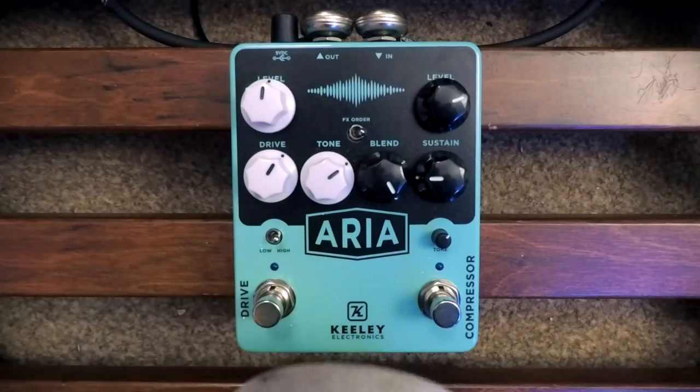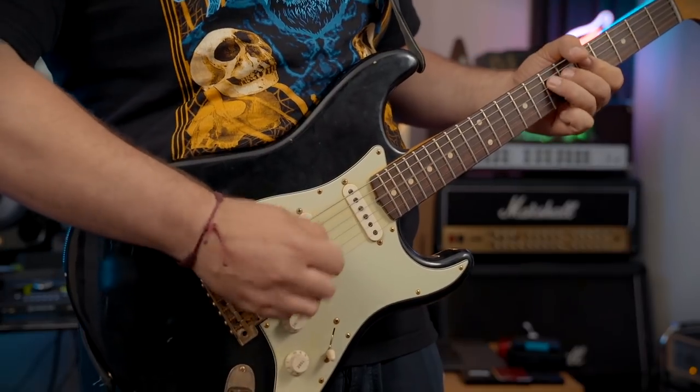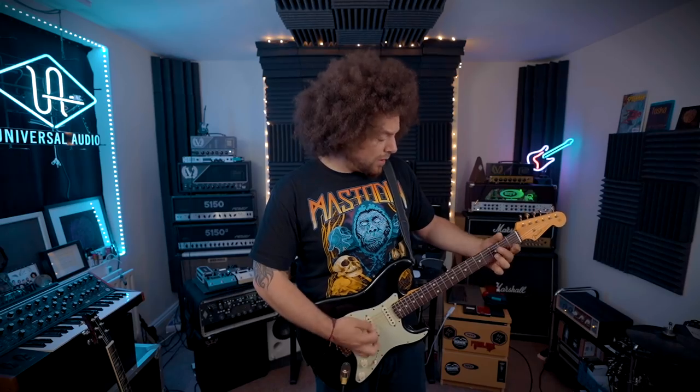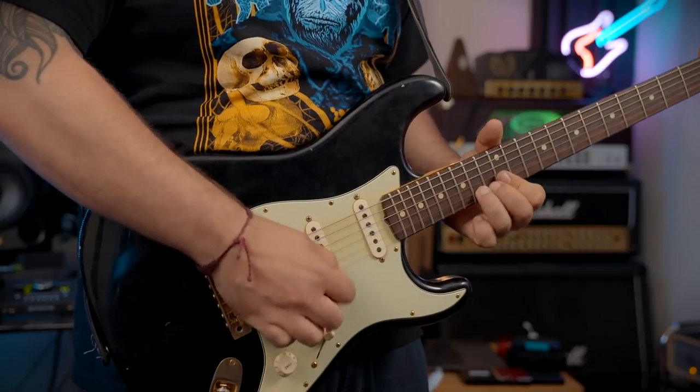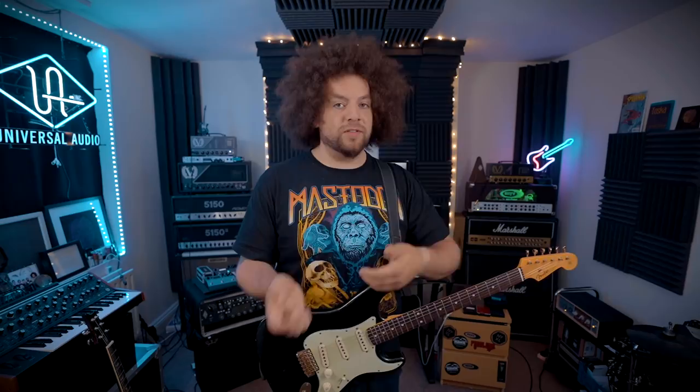This is without. This is with. It was really, really powerful — it was pushing the front end quite a bit onto the Kraken, which is why it started to bottom out on the lower notes. So I guess this just reinforces my original opinion: this is suited better for a clean amp. If you're running any kind of gain in the preamp section of your amplifier, it's going to give you a different experience compared to using it with a clean. I would say it's suited more for a clean amplifier.